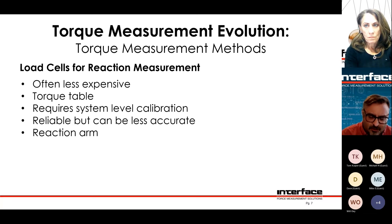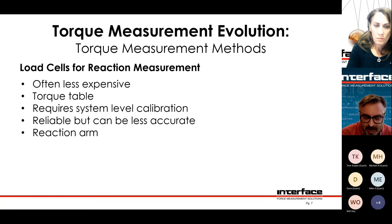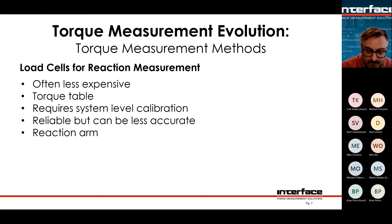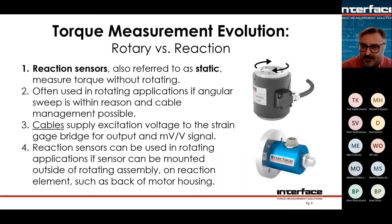When we start talking about torque, the reaction torque sensor is usually the place to start — it's less expensive, and sometimes it can work better. Sometimes it's impossible to make a reaction torque sensor work and you have to go with a rotary type. Reaction sensors are sometimes called static because they don't rotate very much due to the cable. However, if you're not rotating all that much, a reaction sensor might be fine.